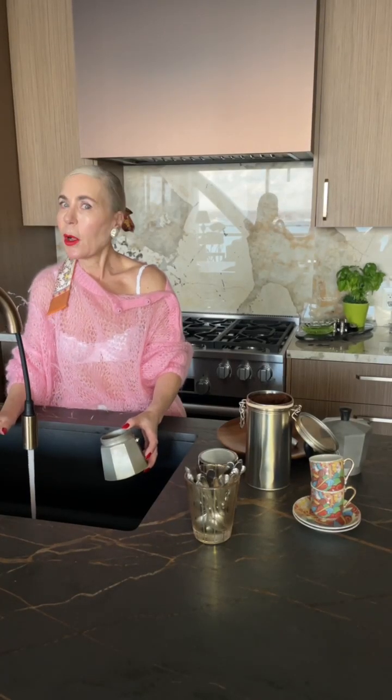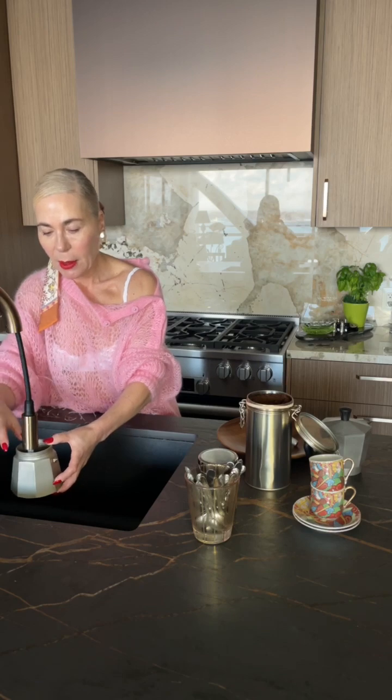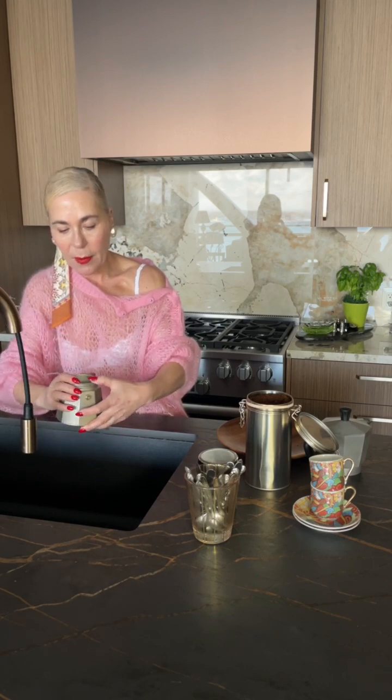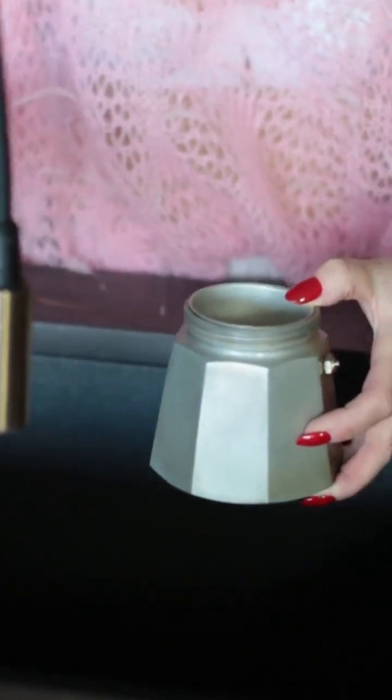Always use cold water, never hot. You will fill the base when you're making your coffee, and there has to be a bit of a rim of water coming out. You don't want the coffee to be too strong — if there isn't enough water you can add more.